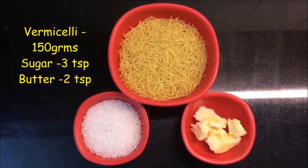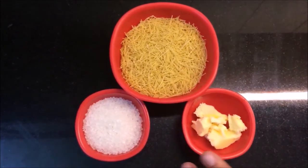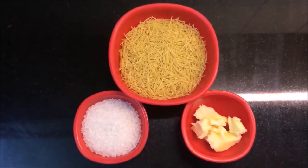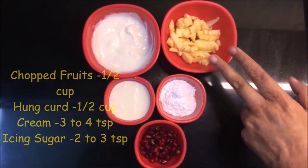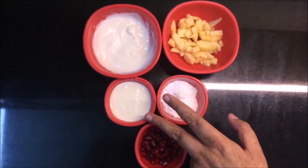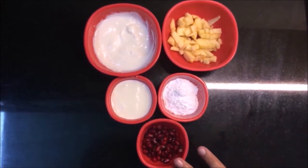I want about 1 cup vermicelli, about 150 grams, 2 tablespoons of butter, and about 2-3 tablespoons of cheese. For the filling, I just need some fruits and cut-up apples, a little cream, about 3-4 tablespoons of condensed milk, 3 tablespoons of cheese, and a few nuts.